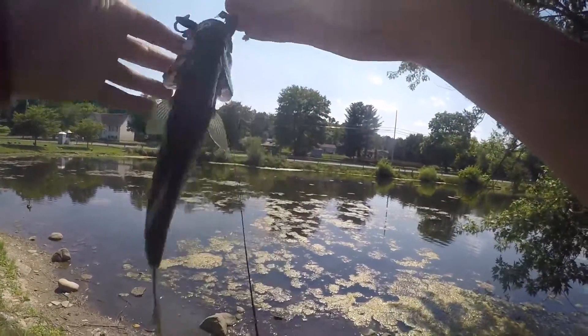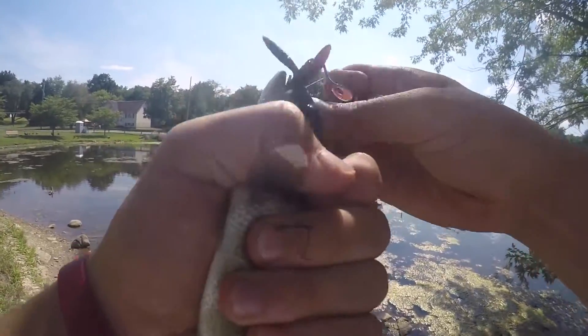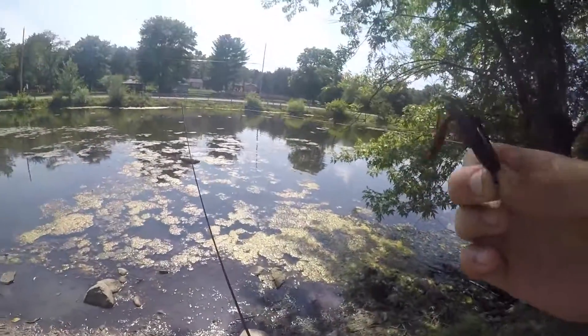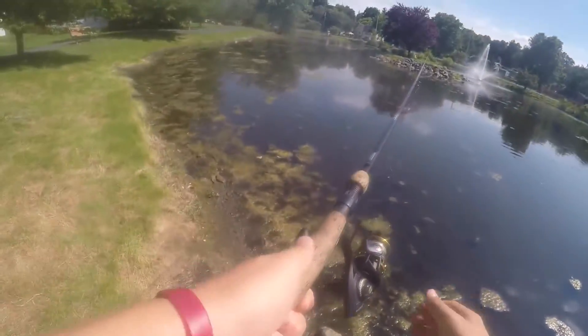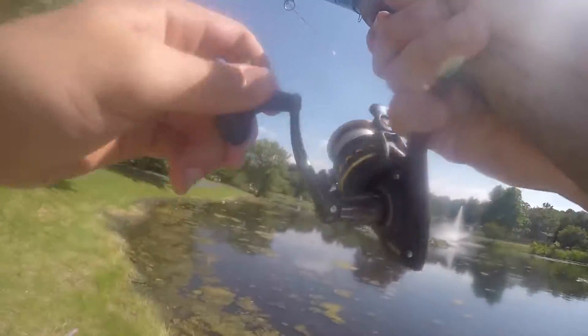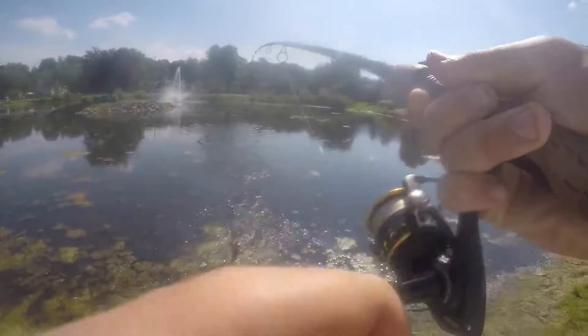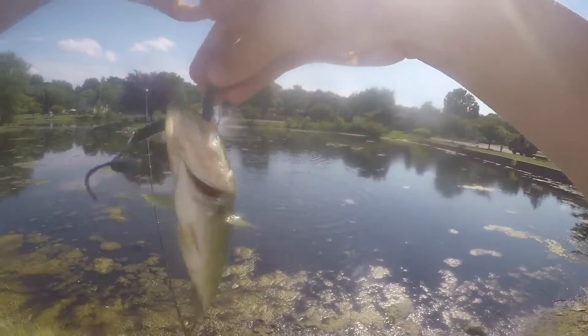Another one on the little Ultra Hog. I haven't got any decent ones on it yet — I actually got one about a pounder, but another dink.